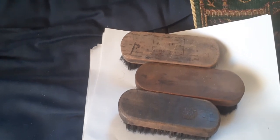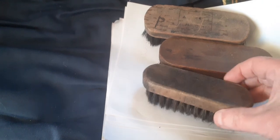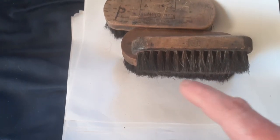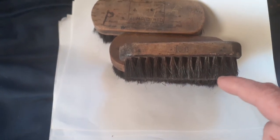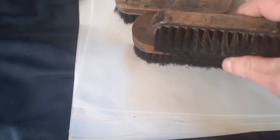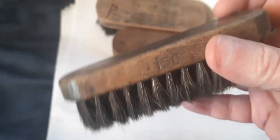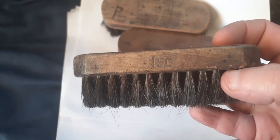This one is a proper boot brush — you can tell because over the years of being used on boots it's got a slight curve to the bristles. It has a partial serial number on it. Like most of them, it started out as a civilian commercial item, marked up to the Star Brush Company Limited trademark. The Star Brush Company Limited started in the 1800s, so this could possibly be a World War One brush. I believe they went out of business around 2016.